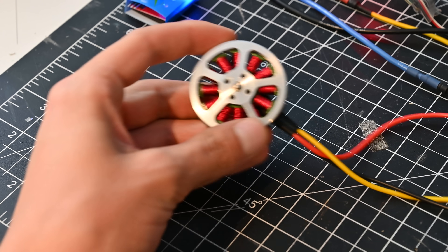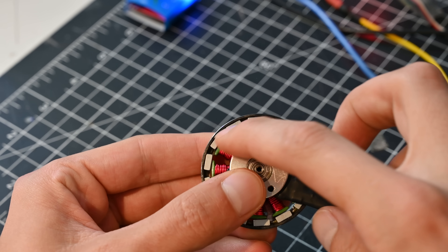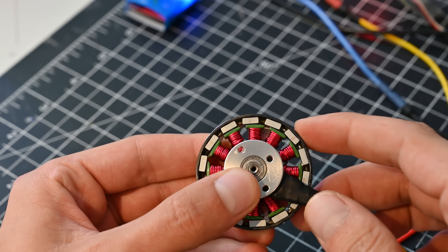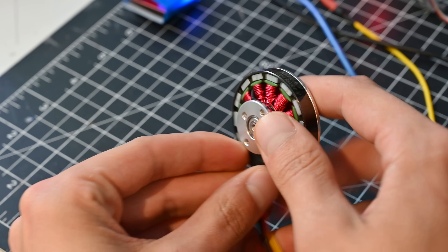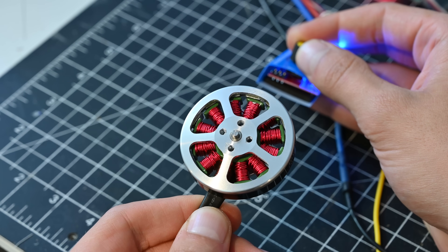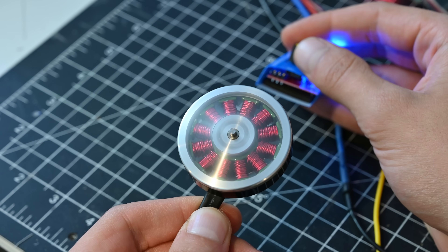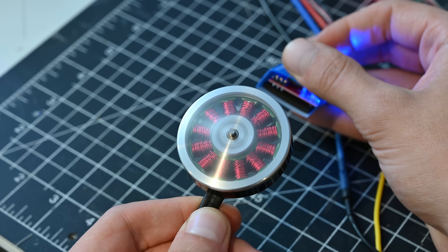So to start, let's look at a normal off-the-shelf brushless DC motor. These things are awesome — they have a ton of power and they're actually pretty efficient. Looking inside, we can see that there are magnets around the outside, which are called poles, and then there's a stator in the center which has slots for wire to be wrapped around. When power is run through the windings of the stator, it creates an electromagnetic field which acts against the magnets around the outside, and this makes the motor spin.